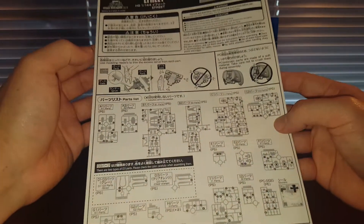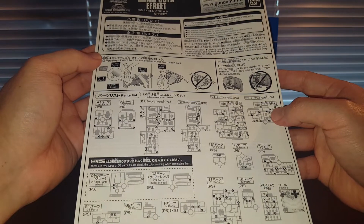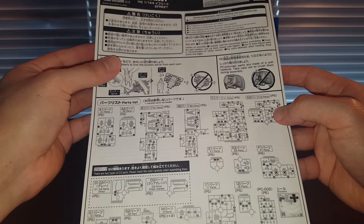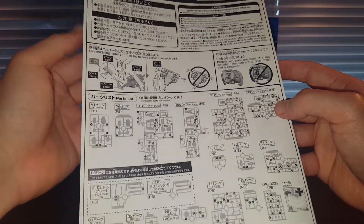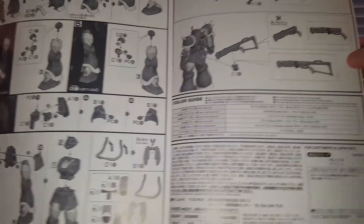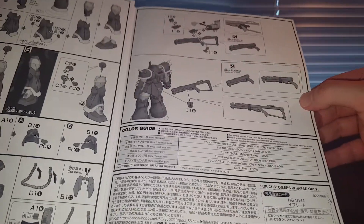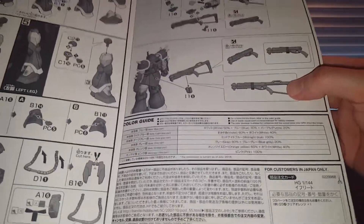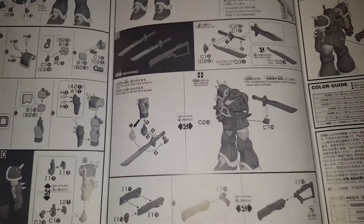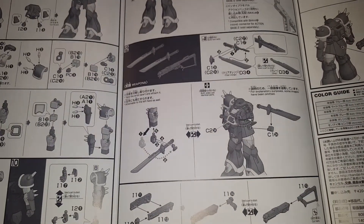Obviously we got the usual Premium Bandai instruction manual — a monochrome booklet, no color whatsoever. It shows you where you can attach the camphor shotgun. This is actually the same shotgun as the camphor — they did not make a new mold for this thing, but it was a very good shotgun to begin with, so no complaints there.